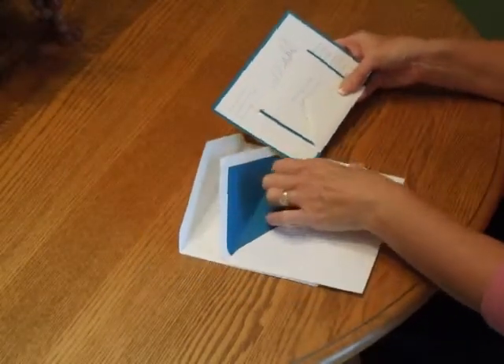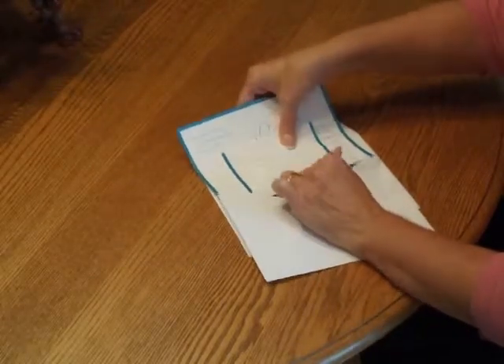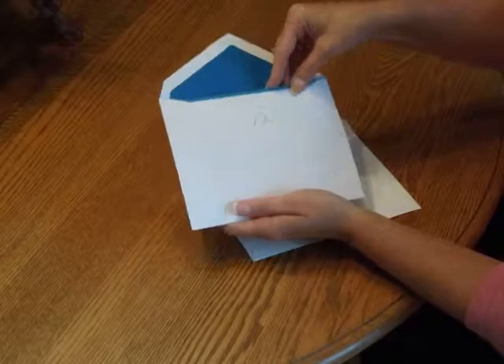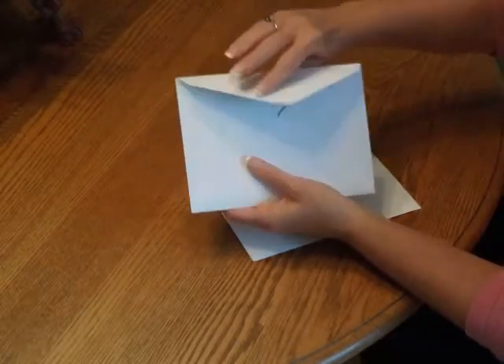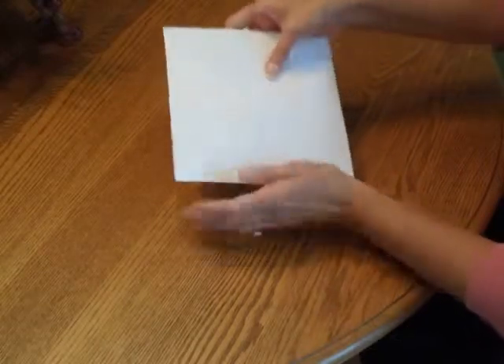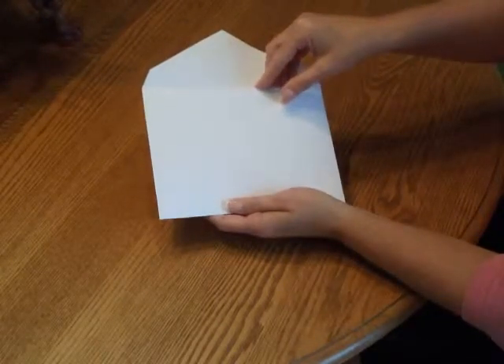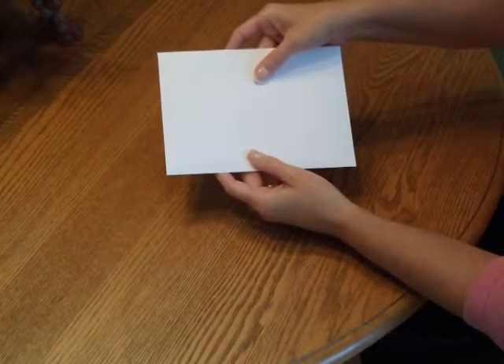Then pick up the entire ensemble and insert it into the inner envelope so the front of the invitation is facing the back of the envelope. Close your flap and turn it around and insert that into the outer envelope so the front of the inner envelope is facing the back of the outer envelope. Close your flap, seal it, and you're ready for mailing. Thank you.